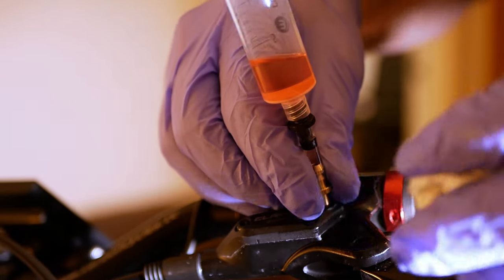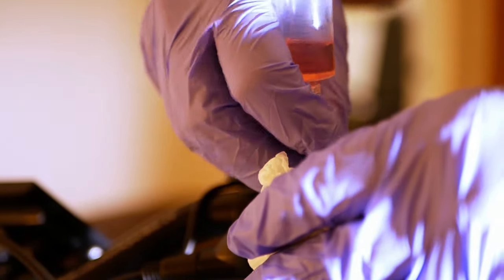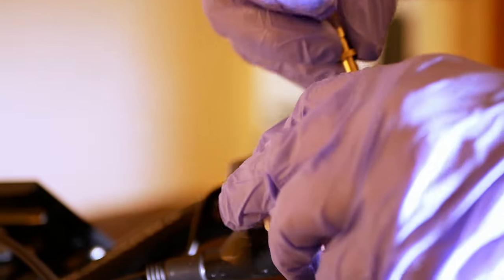The only downside to using the syringe on the brake lever is that some fluid will come out when you undo it. I didn't show it in the video, but I put some cling film on top of the syringe before removing, and this stops the fluid rushing out.